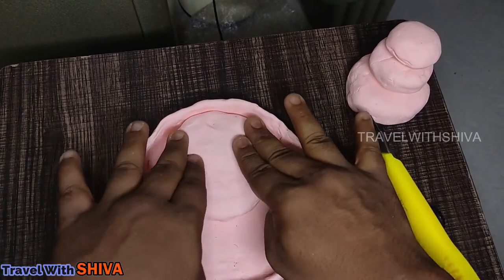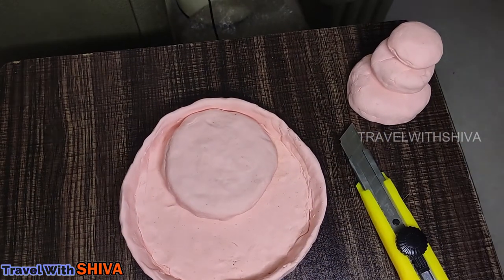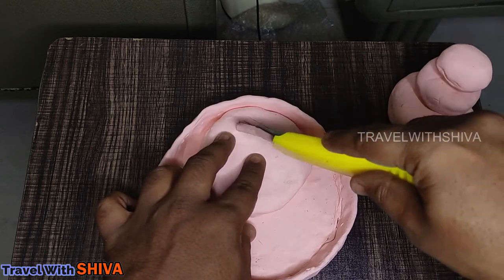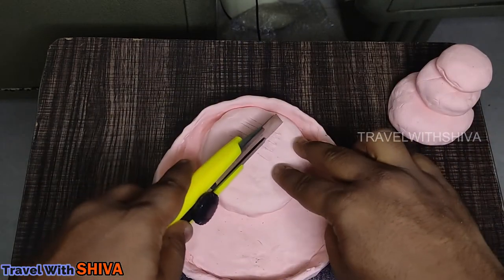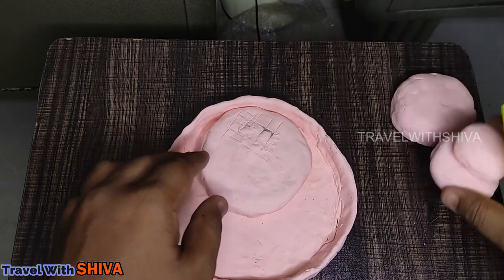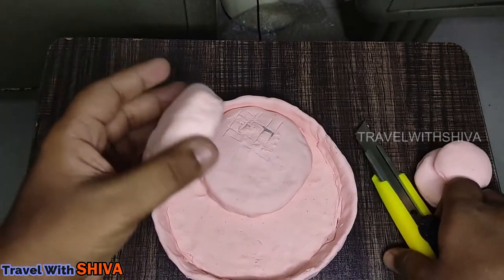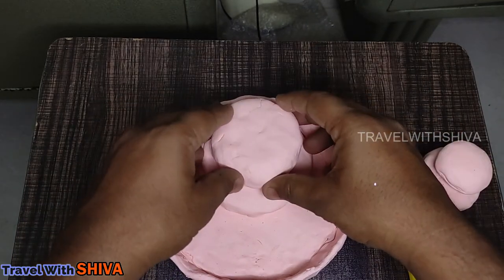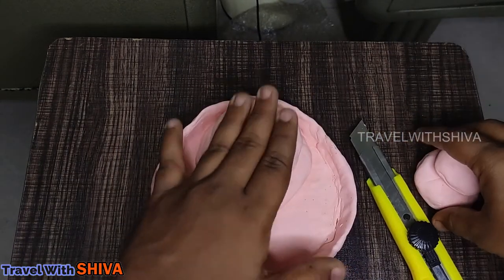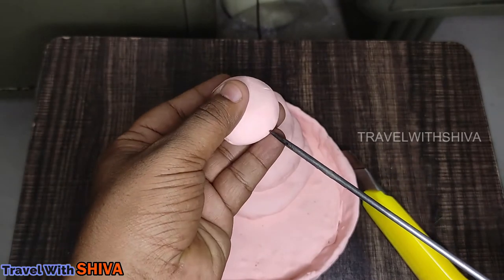I will put the edge on the side of the pan. I will put the base on the side of the pan. This is how the structure is done. Press it on the top. Let's add the L-shape to it.